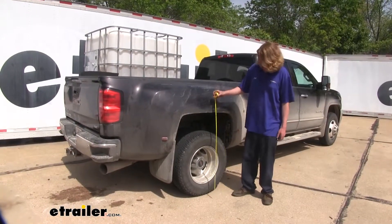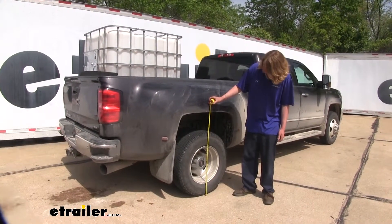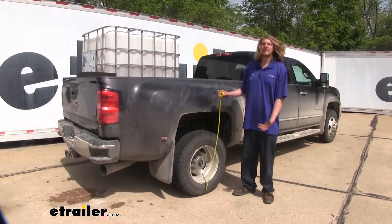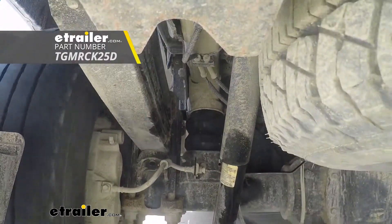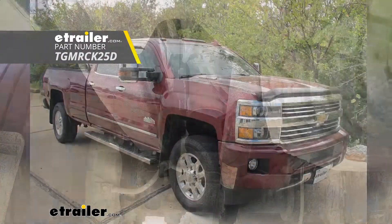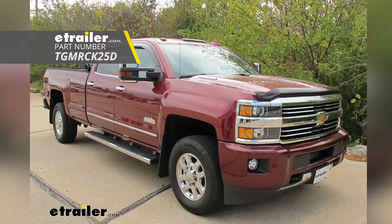Now with our load back in the truck and the Timbrens installed, we recheck our measurement and find we've only dropped down about a half an inch from our factory ride height. That completes our installation of Timbren's Rear Suspension Enhancement System on the 2015 Chevrolet Silverado 3500.